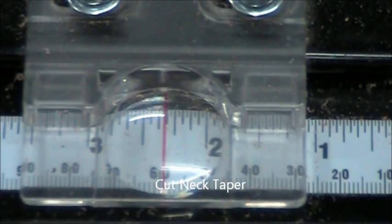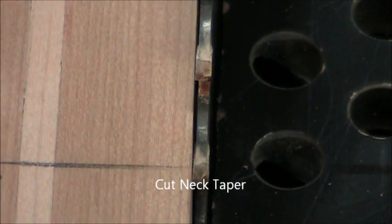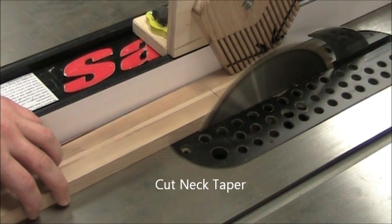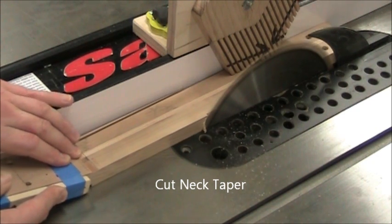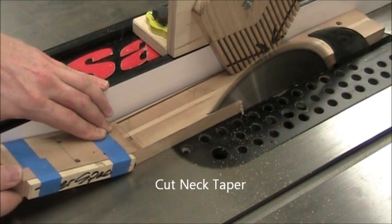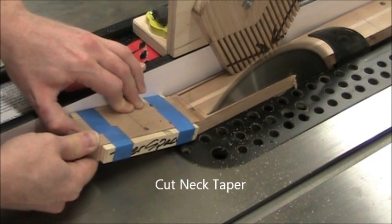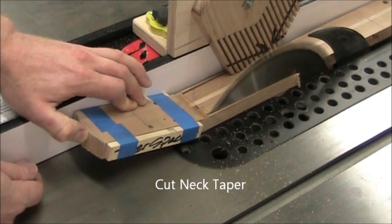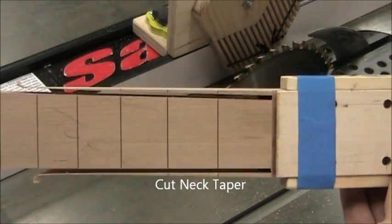Now we raise the blade again to its full height. On this side we use the conventional scale — that's two and five-sixteenths plus a little bit. Fine adjust the fence to get the neck to just engage the blade right around 13 inches. You can see the vertical feather board is keeping the neck down. All I have to do is push on the headstock so my fingers are not close to the blade. You can go slowly and burn the wood because we'll fix that later. When you get to the three-eighths inch mark, shut the blade off. If that came out well, we should have a nice looking taper that stops right at the nut slot.